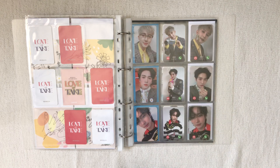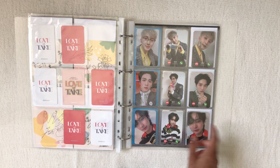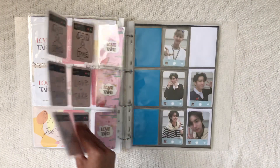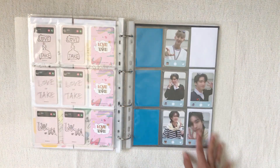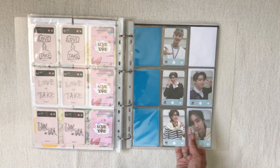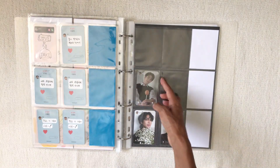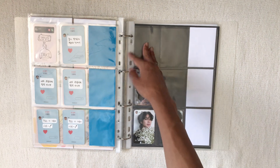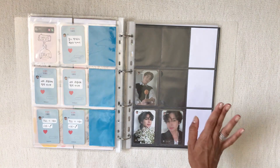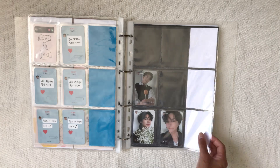I put the K-town pre-order benefits here because they fit nicely with the Romantic concept. Then there's the Sporty version — I had a Hui PC that got lost in the mail, which is okay. For the Mild version, all of those got lost in the mail too. I'll work on those eventually, but not this month since I'm trying to spend less money in July. Then we'll move on to Purple Kiss.